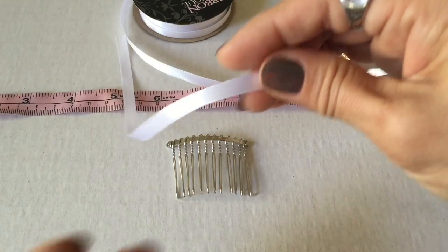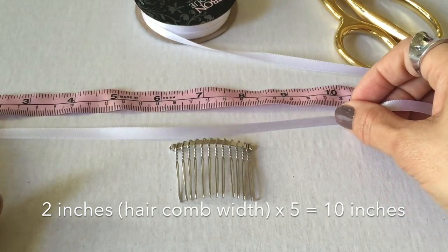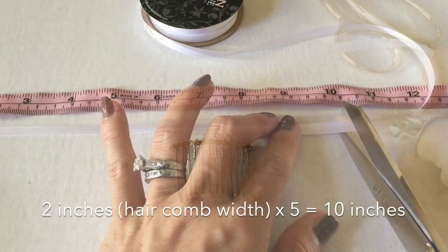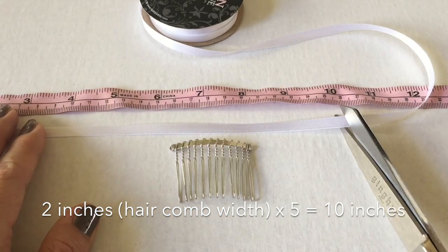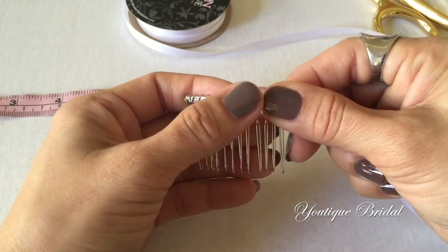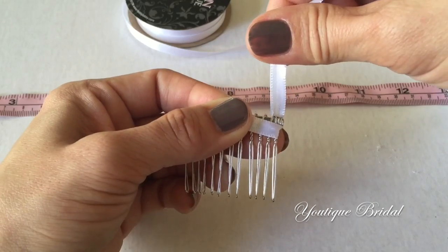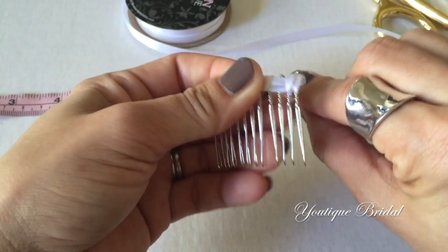Because the hair comb is about two inches wide, using my own standard of measurement, I just multiply that times five and I get ten inches. So I am going to cut it at ten inches. Next, place it halfway on the comb, then wrap it around the end of the hair comb and then bring it in between the teeth of the hair comb.